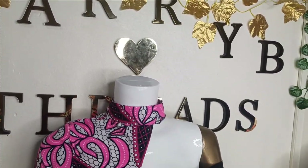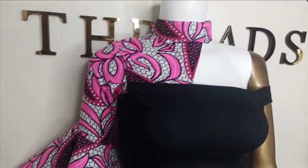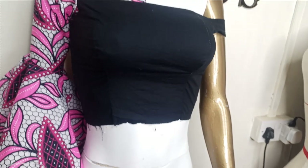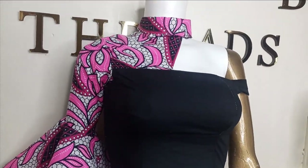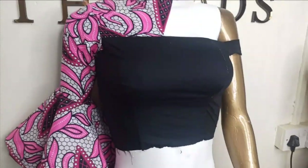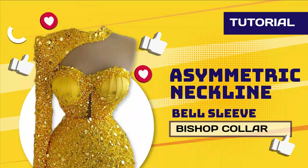Welcome back to the Arbitrage YouTube channel. In today's class we'll be learning how to make this beautiful asymmetric bustier blouse with yoke and bishop collar. It also has a bell sleeve. It's a very simple tutorial — you just need to watch it carefully and practice as much as possible. If this is what you'd like to learn, kindly stay tuned to the end.